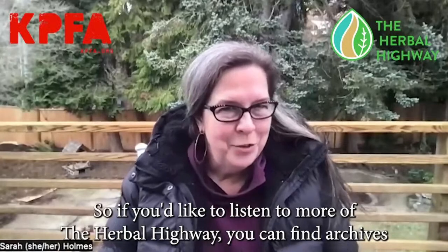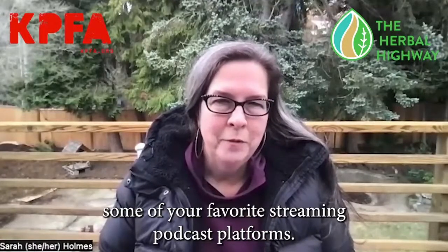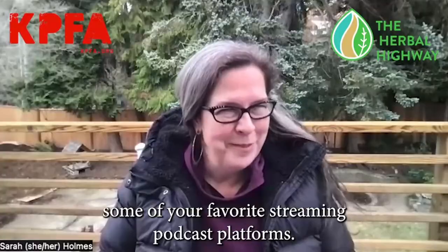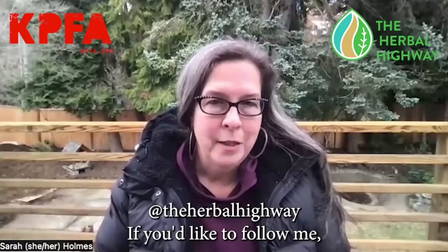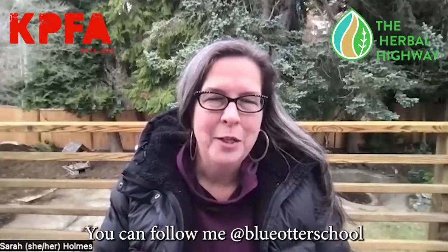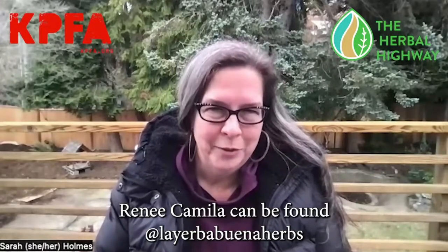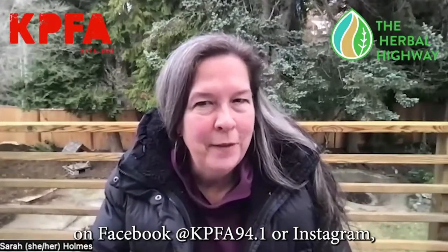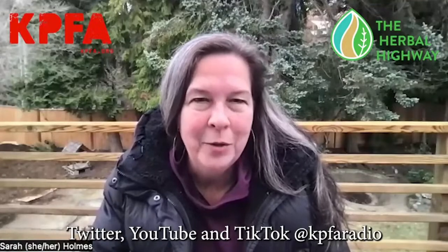If you'd like to listen to more of the Herbal Highway, you can find archives at kpfa.org and on your favorite streaming podcast platforms. Follow us on Instagram and Facebook at The Herbal Highway. You can follow me, Sarah Holmes, at Blue Otter School; Renee Camilla at La Yerba Buena Herbs; and Emiliano Lemos at Trans Herbalist. Check out KPFA, our home since 1997, on Facebook at KPFA 94.1, or on Instagram, Twitter, YouTube, and TikTok at KPFA Radio. We hope to see you soon.